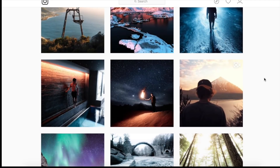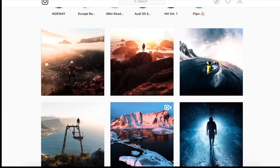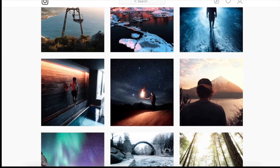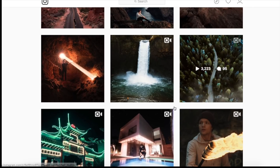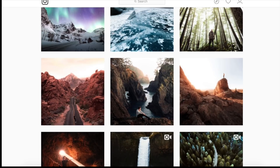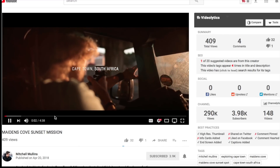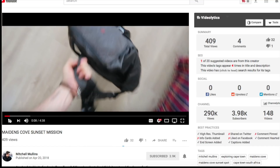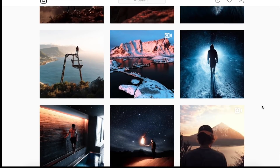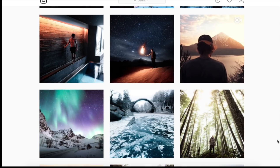Hey everyone, we've got another image sent in for us to edit, this one by Mitchell. His links will be down in the description — definitely go give him a follow. He has a lot of videos and impressive cinematics and vlogs on his YouTube, so definitely recommend checking those out. We're going to be trying to recreate the edit for this image right here, so let's get into it.